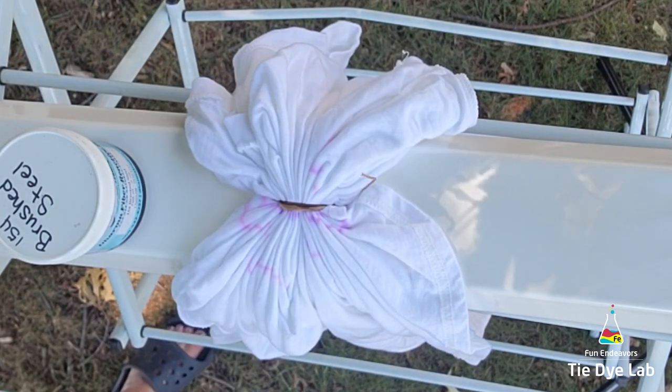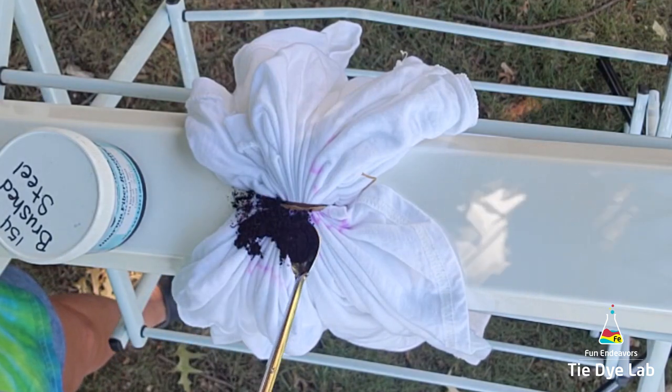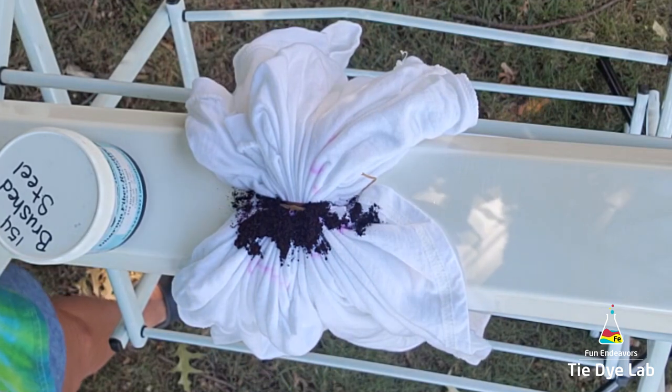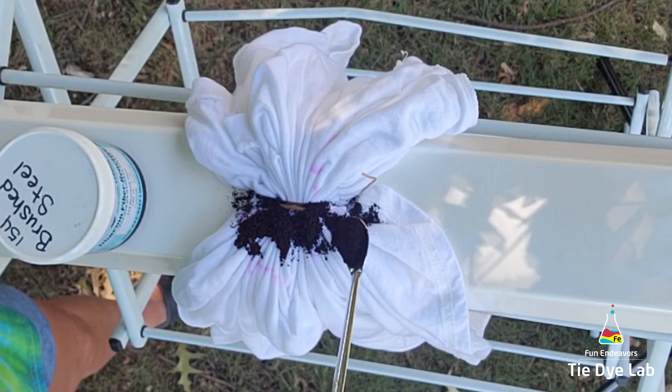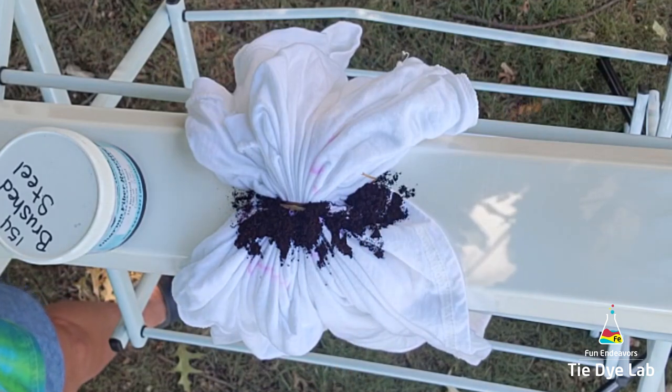I'm only going to use two colors on this shirt. On one side of the sinew line, I'm using the dark side from Dye Spin, and on the other side I'm going to use brushed steel from Dharma.